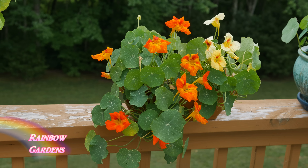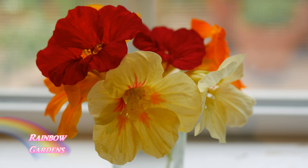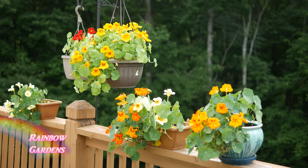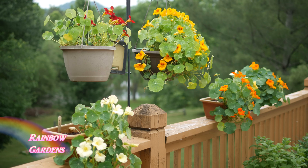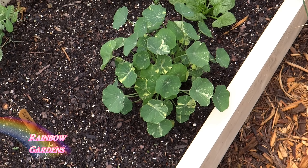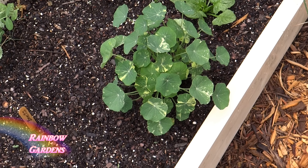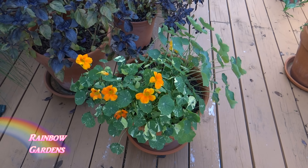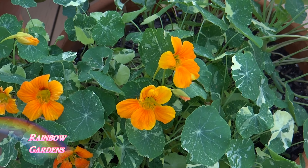I can show you a couple of the varieties I've grown. One is called Yeti — it doesn't have much of a colored center, just a cream color. Another is Cherry Rose; some flowers are dark red and some are pink, very similar to what they call Empress of India. One of my favorites from last year is Peach Melba, a dwarf variety that will not trail. And of course the most common is the orange color. I like to cut them and put them in little bud vases on my windowsill.